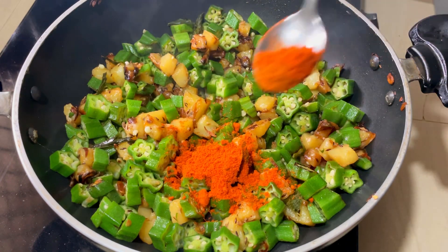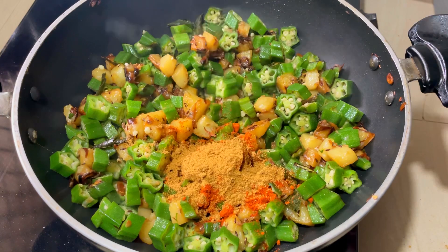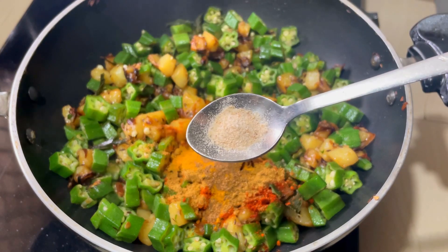1 teaspoon of salt, 1 teaspoon of pepper, 1 teaspoon of sugar. Add a little bit of salt.